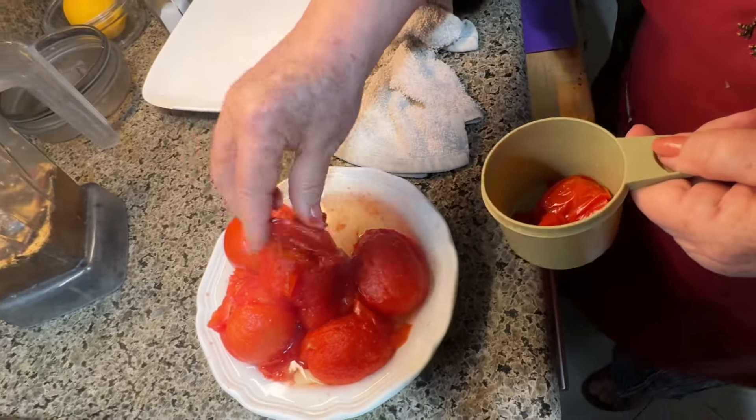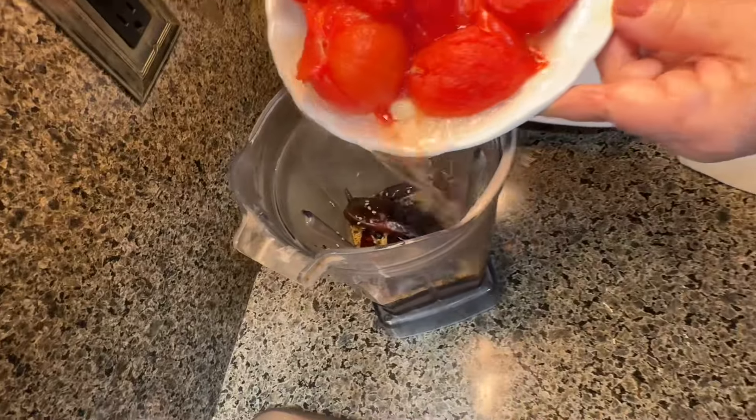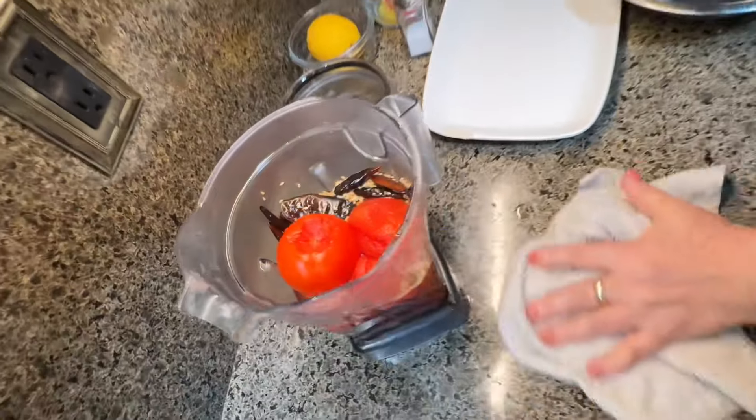You've got to take the skin off the tomato so you don't have to strain it later — that's the whole reasoning. All right, it's ready to blend.